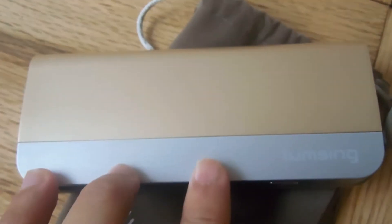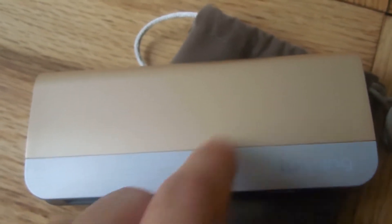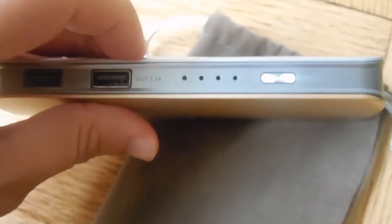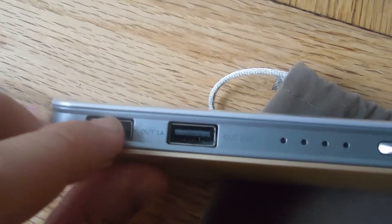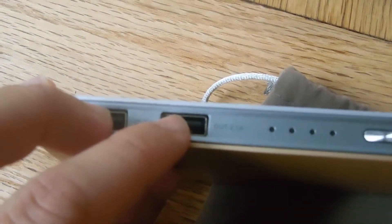What makes this device unique is the design. You've got a silver aluminum design and gold accents. There's a power button, four LED lights, and two USB ports — one USB at one amp and a second USB at 2.1 amps.